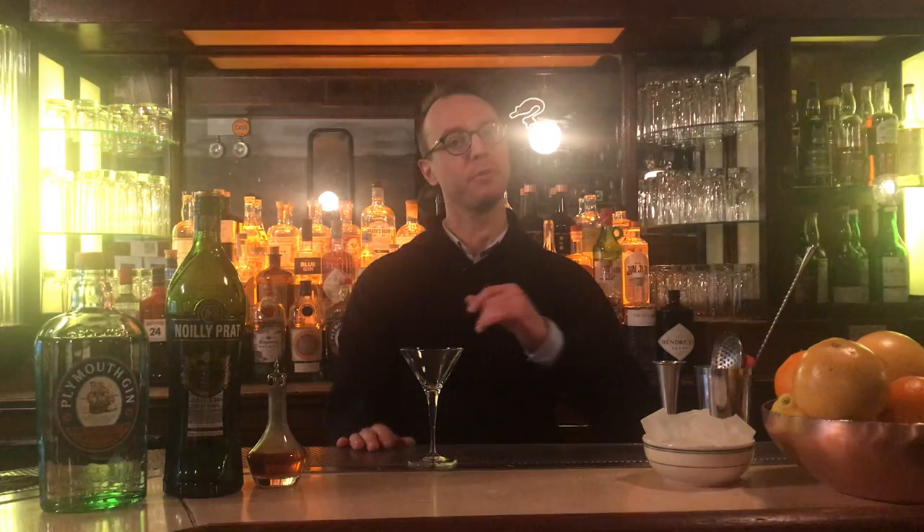Evening Queen Mary fans, it's Dan again. Welcome back. Welcome to the second episode of our series of quarantine bartending tutorials. Today we're going to make for you a martini. Now of course the martini is not original to us at Queen Mary, however we have been pushing it on you for the last four years, so I figured I owe you an explanation of why.